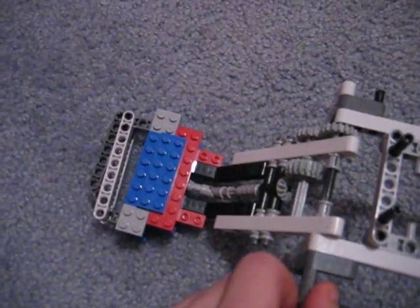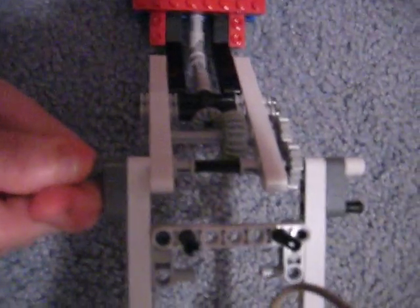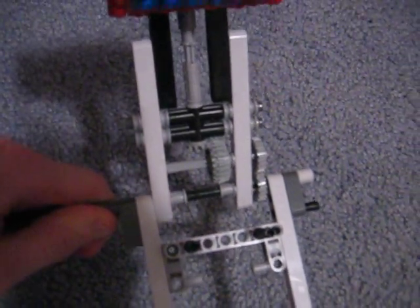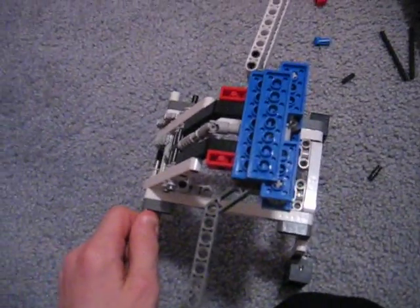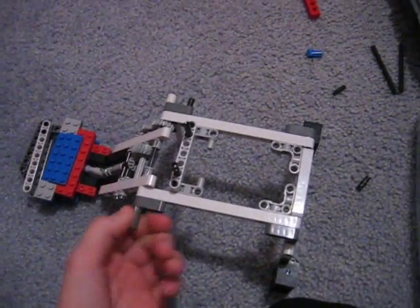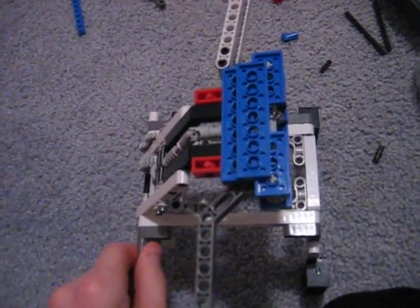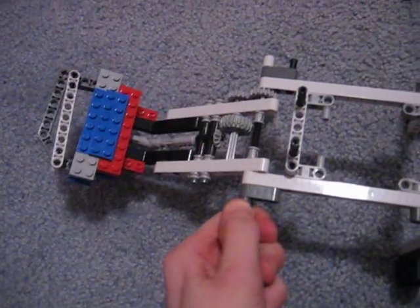How it works is that it gets stopped — it can't move any farther — so when you turn it, since these gears can't move, it just lifts the whole thing up. And when it's open, it can't move any further backwards, so it just pushes it down. That's basically how it works. Thanks for watching, please rate, comment, and subscribe.